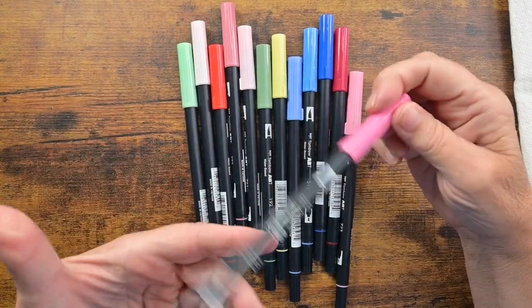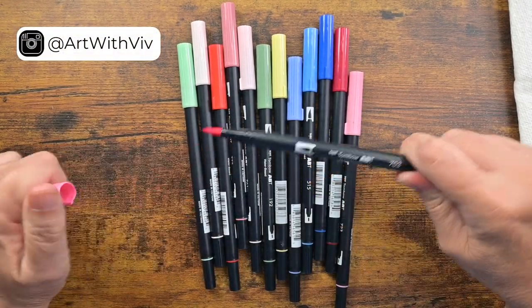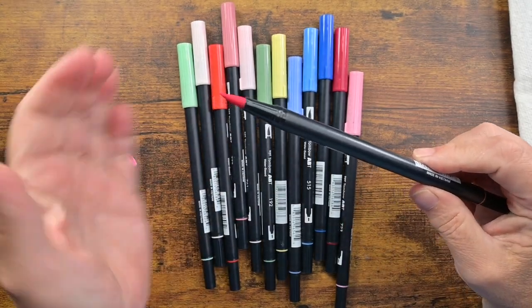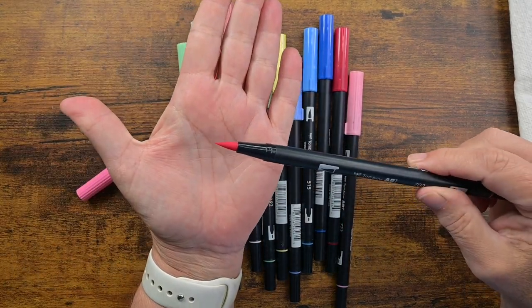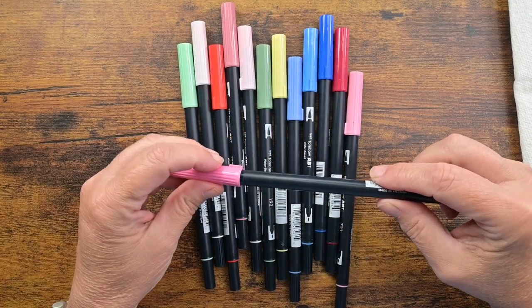The markers come in 107 different colors. They're dual tipped. You have this nice brush tip for calligraphy or coloring — it's a really nice tip, has a very fine point on it, but it is soft enough to do calligraphy and hand lettering.